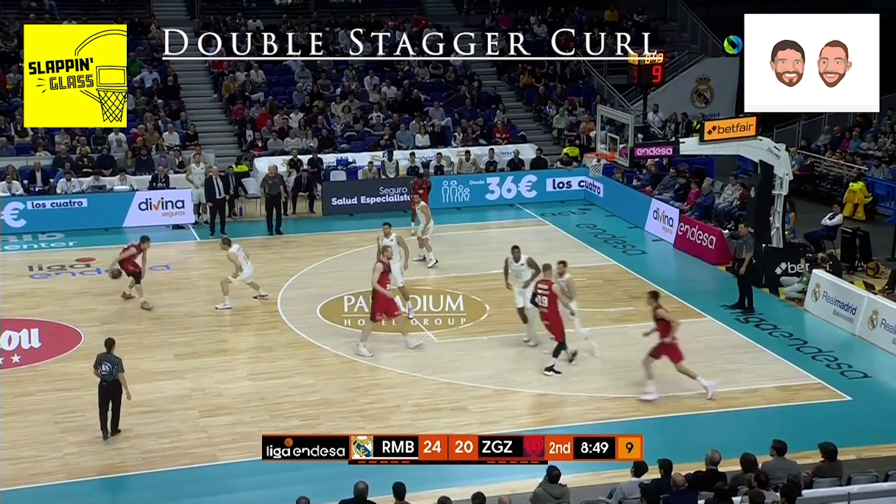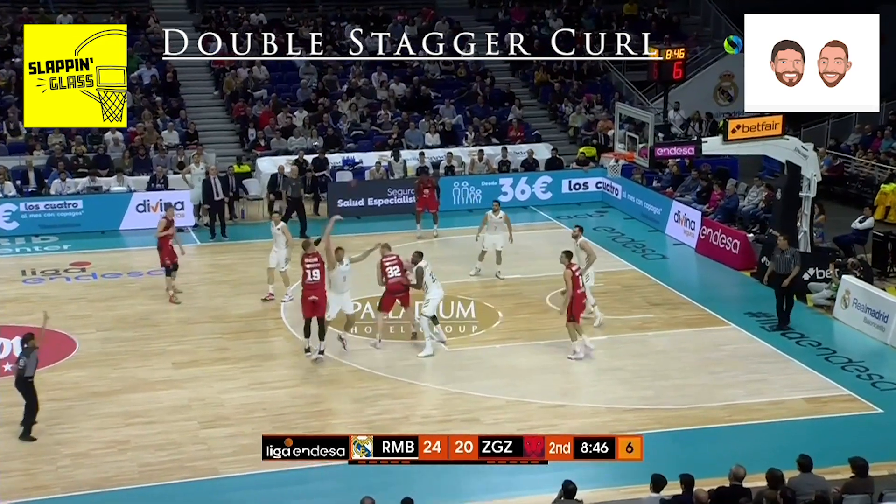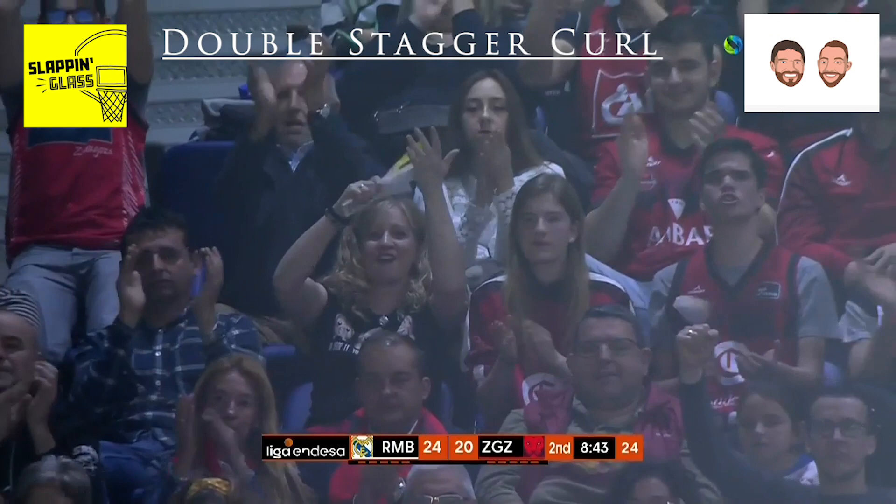Instead of coming off for a shot, this shooter is going to curl that first screen and rescreen for the big popping off a single, catch, and a shot. Fans love it, coach gets a contract extension.